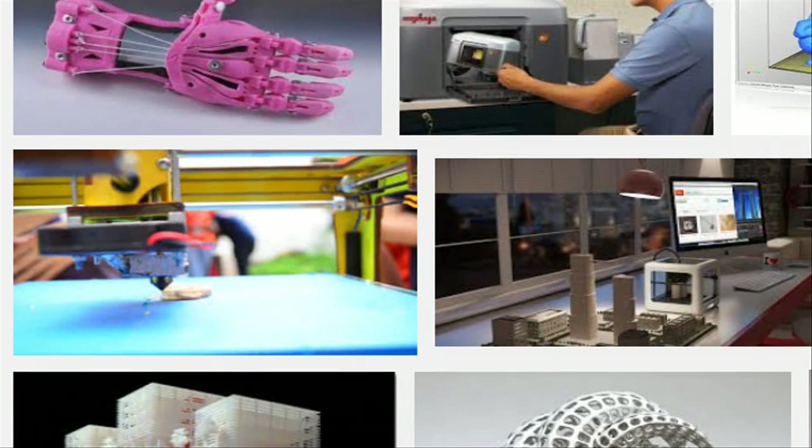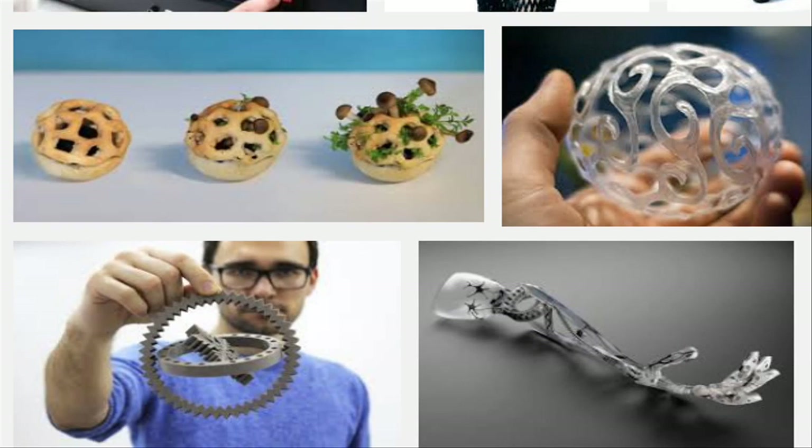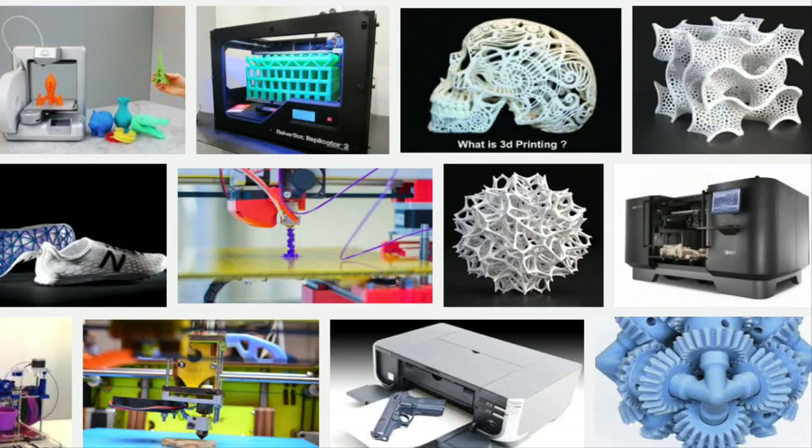In recent years, companies have been working to tackle some of these challenges with multi-material 3D printers that can fabricate many different functional items.